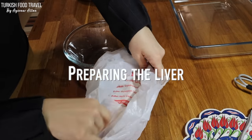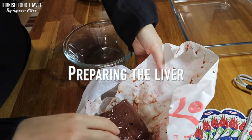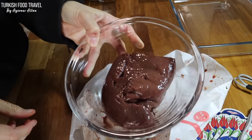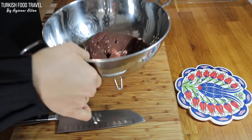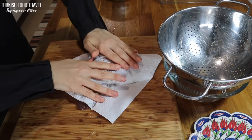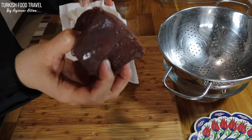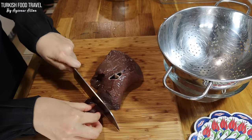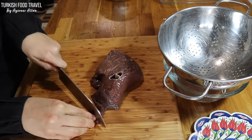So I've got my liver here. I'm gonna wash it — it's truly about 500 grams. They say you shouldn't wash the liver because it makes it harder when it cooks, but I prefer washing it quickly and patting it dry. I try to dry it as much as I can, and then I'm gonna cut it into cubes.